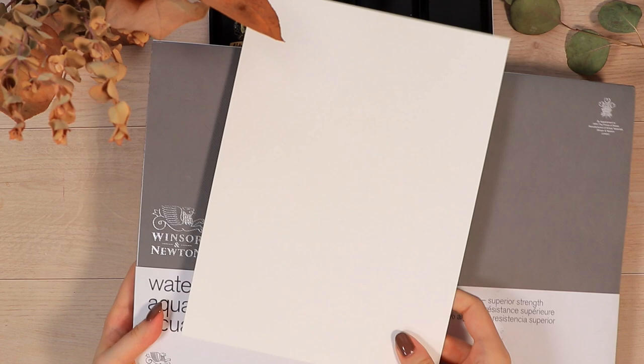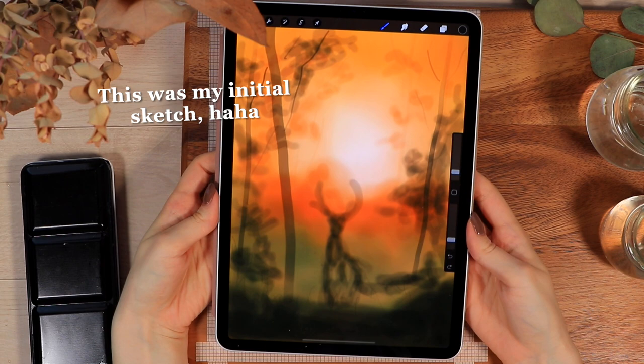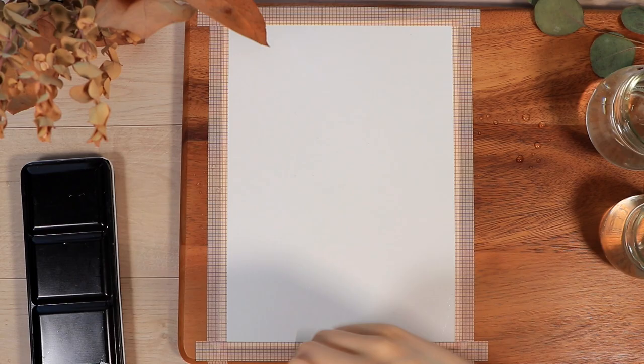I used the Winsor and Newton cold press watercolor paper for this tutorial, which has been my go-to paper for a while, especially whenever I want higher quality paper to create those really blown out and seamless backgrounds. The way we're going to work with this painting is by doing a lot of layering — with watercolors, you always want to start from the lightest layers and then gradually build all the darker details on top.